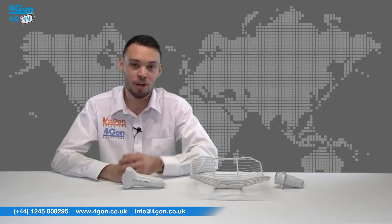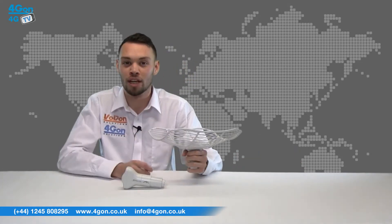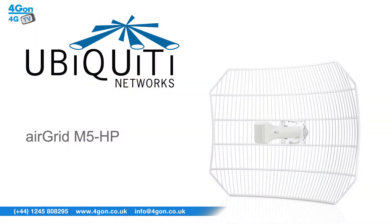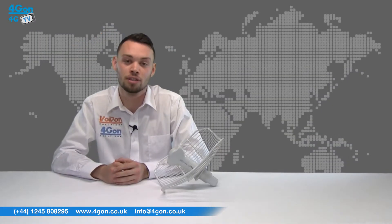The air grid models combine Ubiquiti's inner feed and air max technologies to create a robust CPE. There are four models available: the M2HP16dbi and M2HP20dbi, both operating in the 2.4GHz spectrum, and the M5HP23dbi and M5HP27dbi, both operating in the 5GHz spectrum.